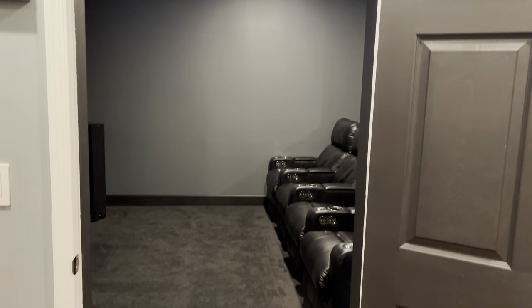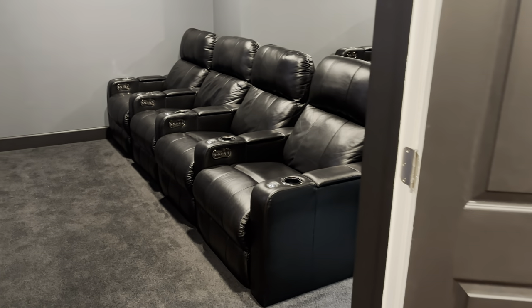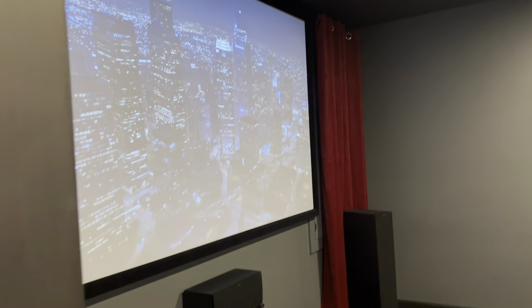Today we're going to be doing a full tour of our theater and I'll be linking everything in the theater in the description below so you can check it out. So here we go.